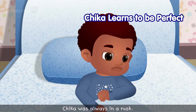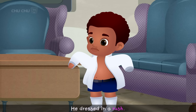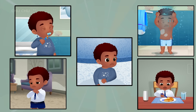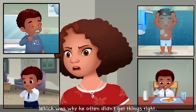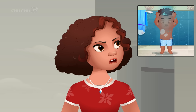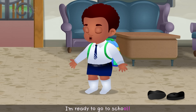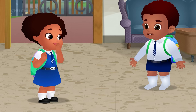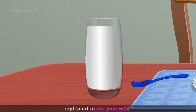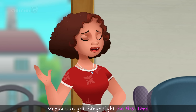Chica was always in a rush. He brushed in a rush, took a bath in a rush, dressed in a rush, and ate in a rush. Chica rushed with everything, which was why he often didn't get things right and made so many mistakes. One morning, his sister called out that she was ready to go to school. "Wait, Chica! You're not wearing shoes. And what about your milk? Please be more patient so you can get things right the first time."